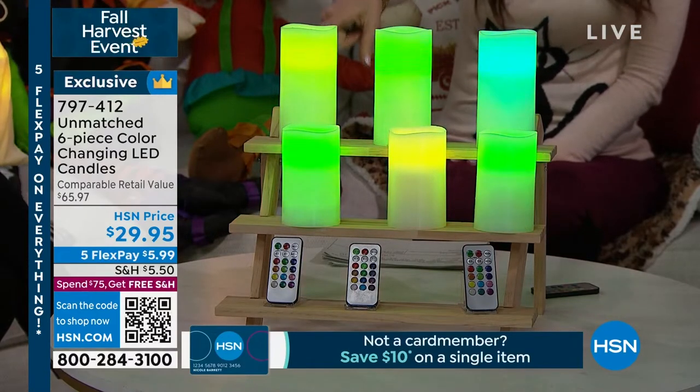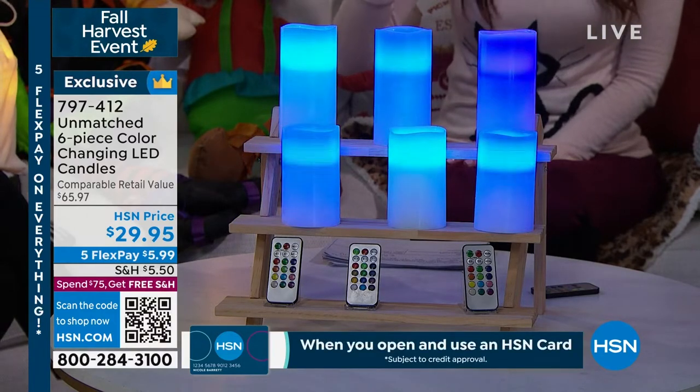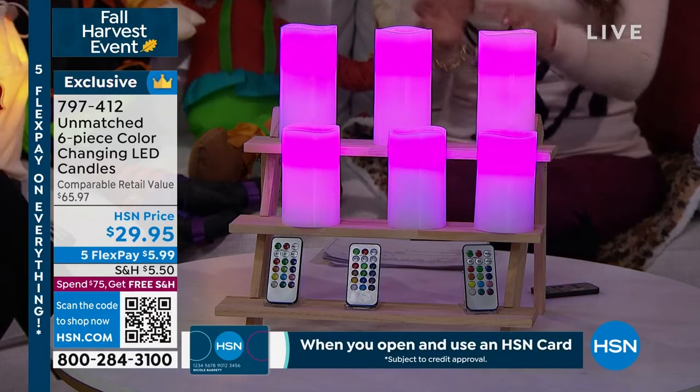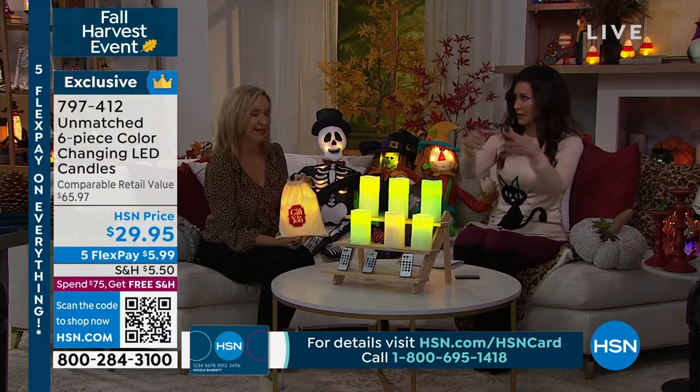You put them on a timer. You can see how they scroll through different colors, or you can set them on one color, or make them just white. They're $5.99 each and you get all six, plus three remotes — we've never done that before where you get three remotes, so they're easy to gift as separate little gifts.